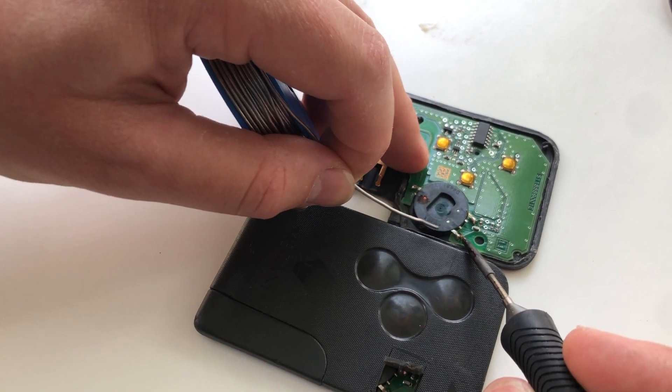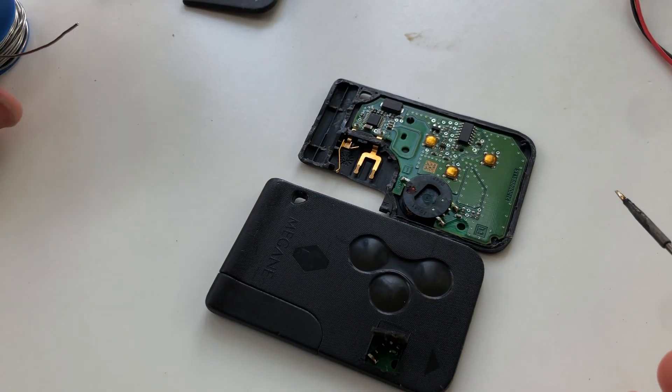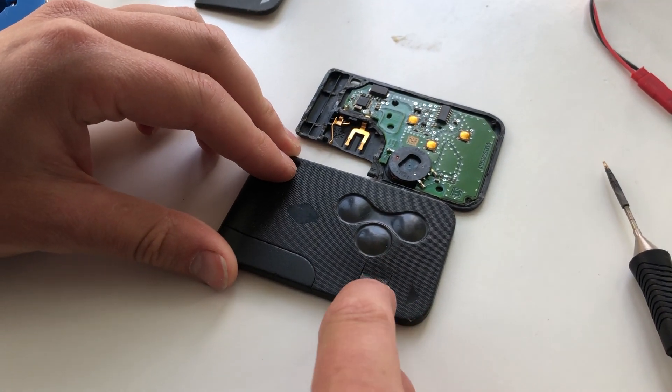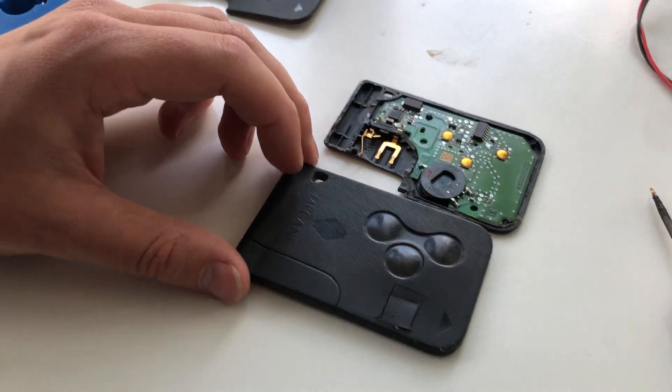Do it on the other side as well and let it cool for a bit. That should be enough to re-establish the electrical connection. Pop the hatch back and your car should be good to go again.